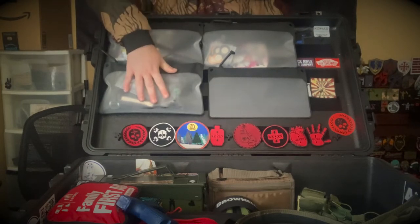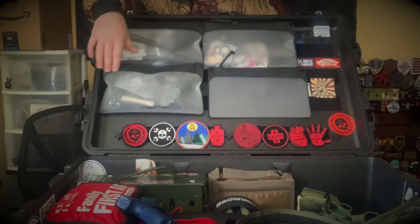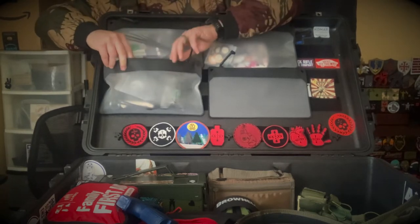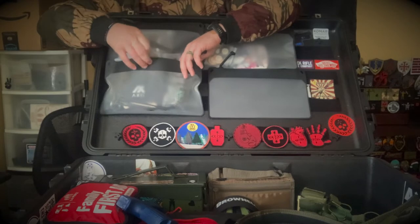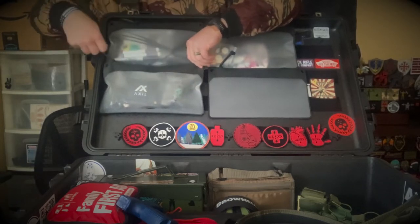I have some tools and range fixes over here: zip ties, front sight tools, and if you open it up — a Real Avid tool, bore snakes, gun oil, more zip ties, dummy rounds, random small odds and ends, Allen keys.